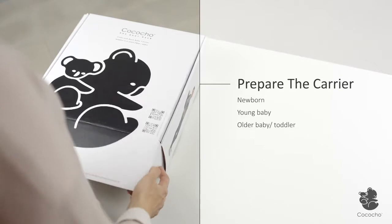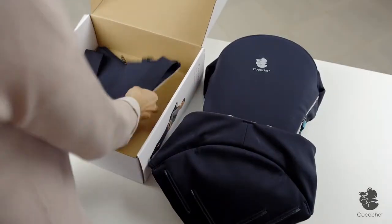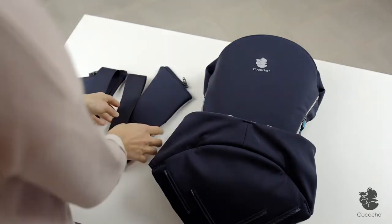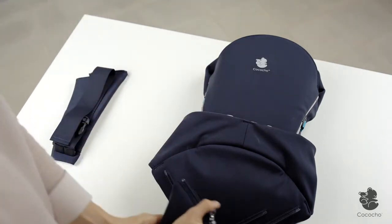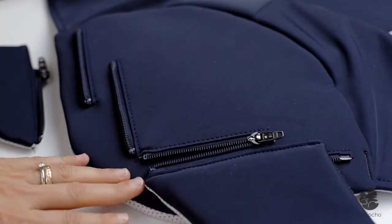First, let's prepare the carrier for use. The waist belt should be attached by the zippers according to your baby's size and development stage, to enable carrying in a healthy hip position.